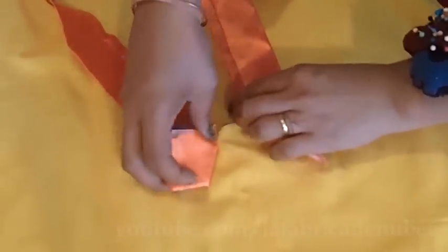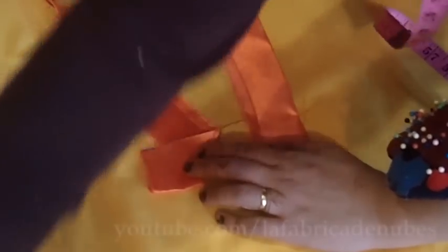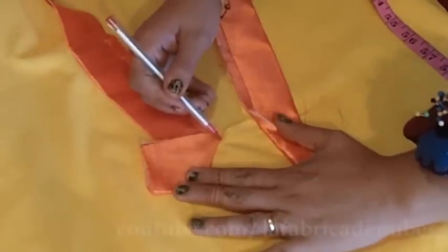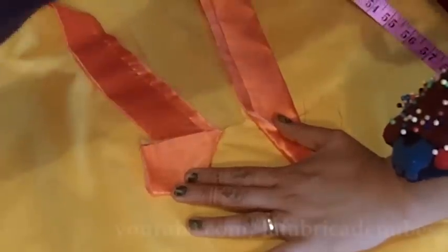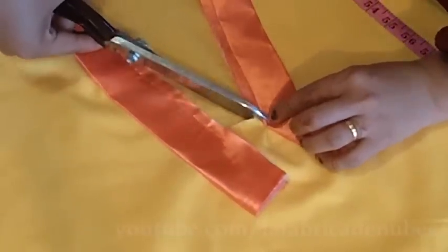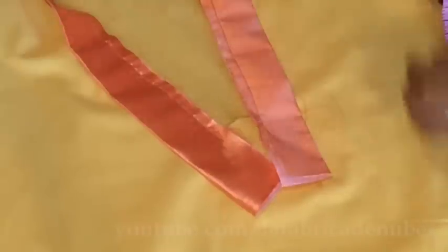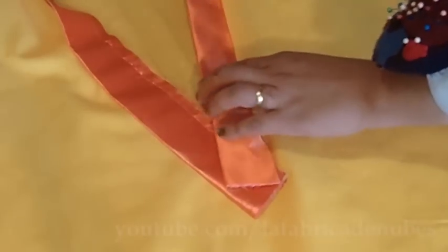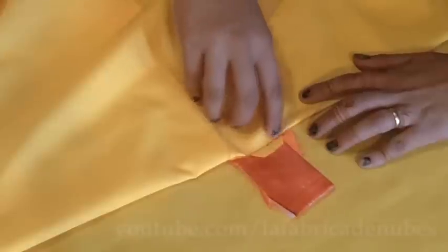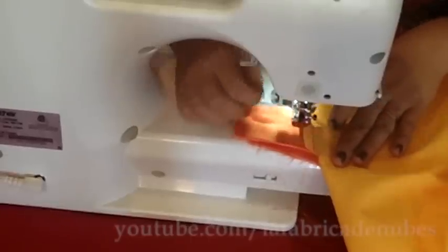Open the binding at this part, then mark angle lines from the stitch to the corner and cut it. Fold your binding and put the excess of fabric inside, overlapping them. Open the front part and give a stitch here. Cut the excess of binding.